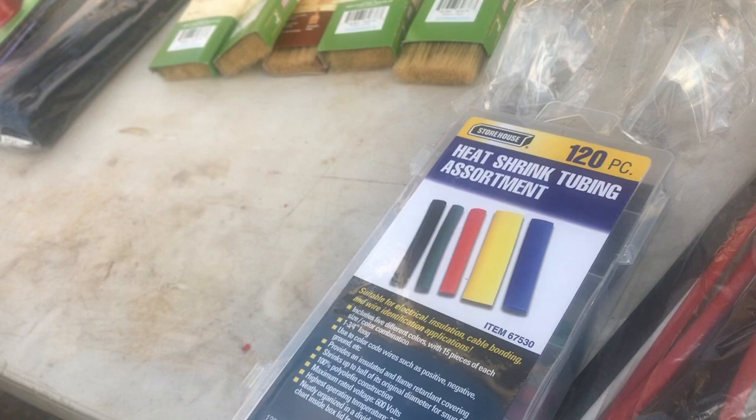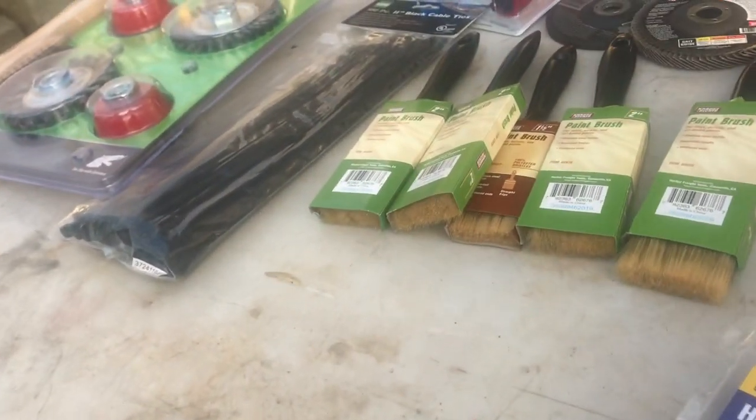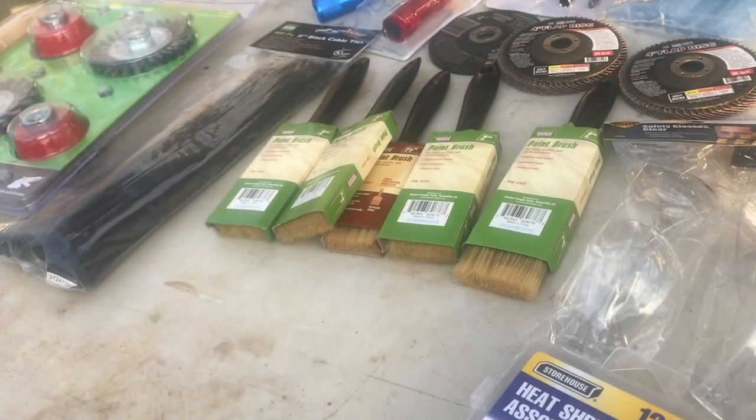What do you use those for - that you need them? Trailer, or a few other things. He's got a few little projects he does around here.